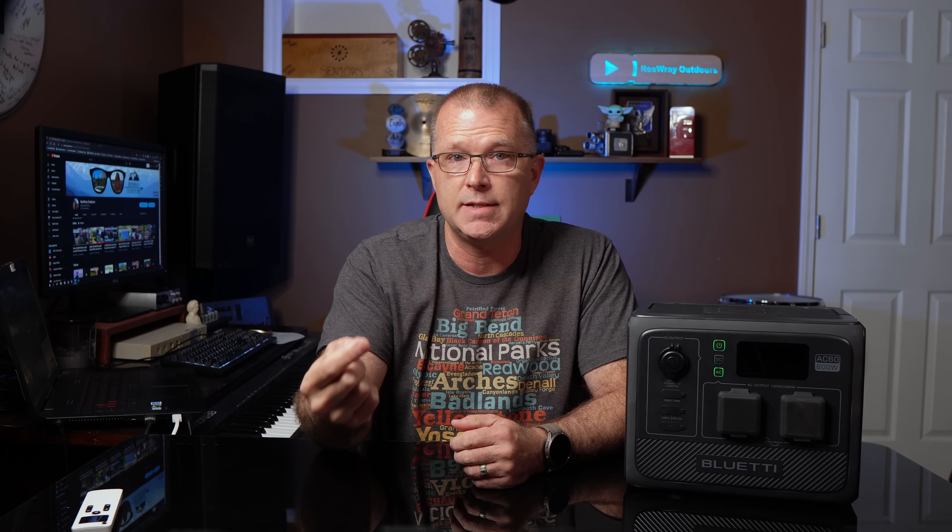I always like to test these power stations for no-load AC inverter drain, and this thing is actually very good in that regard — it only pulls about a half percent per hour when it's not under load. That's a very low number, so this inverter is definitely not a power hog. And even still, if you want to protect yourself against accidental drain, you can enable eco mode within the app.